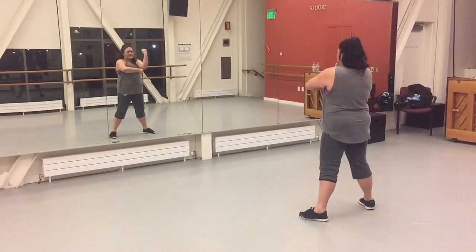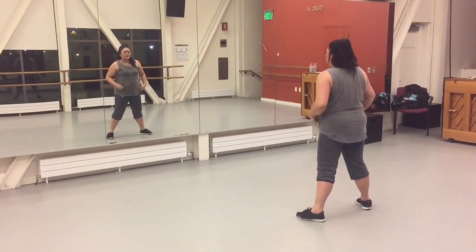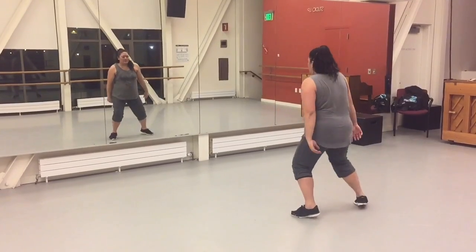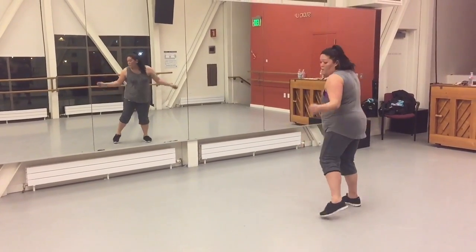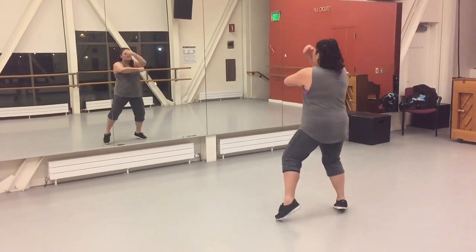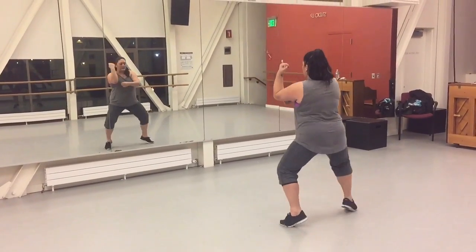So the arms are 5, 6, double, double. Legs are 5, 6, 7, drop it, 8. So we just went 1, 2, 3, 4, 5, 6, 7, 8.